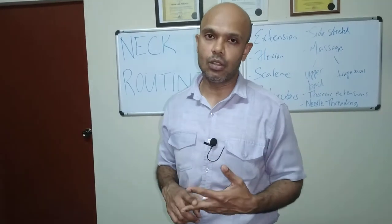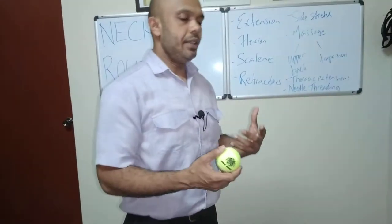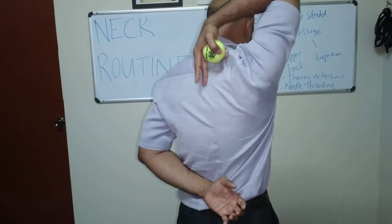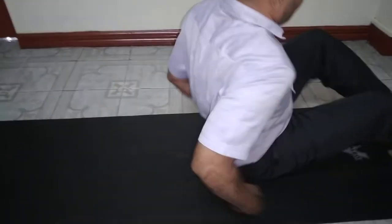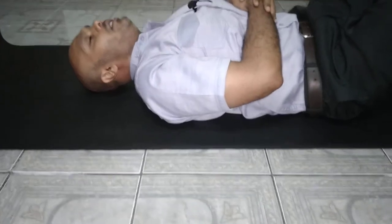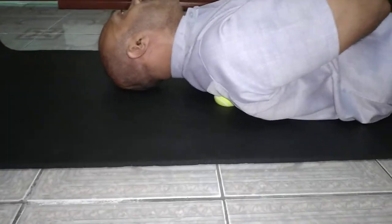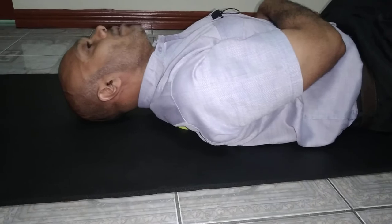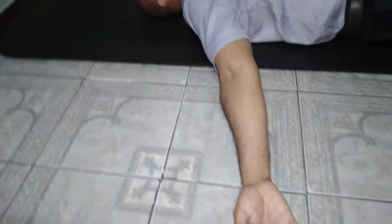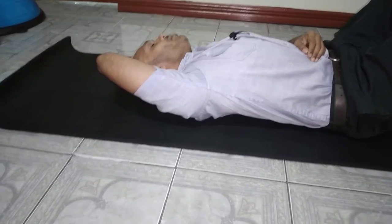For simple massage techniques, use a tennis ball, golf ball, or a peanut massager. Place the tennis ball between the spine and the shoulder blade — keep it off the spine and off the solid bony points. Lay down with the ball in position, hand on the tummy, and roll back and forward. Adjust the ball to get different zones. If you land on a very tight spot, hold and use short focus movements to work out those spots. Play with hand positions — hand out to the side, then above the head — to access different areas.